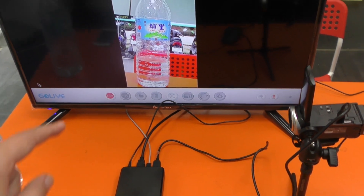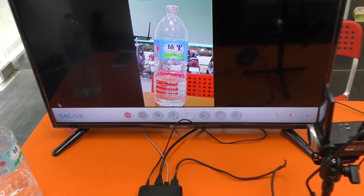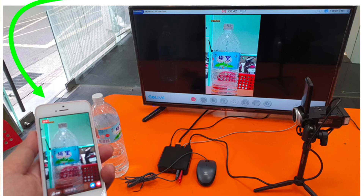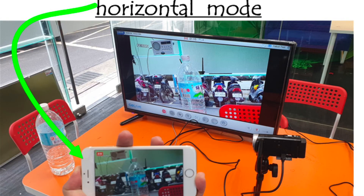I want to show the Facebook live can do 3 kinds of modes: one is the 4-chain mode, the second is square mode, and the third is hormonal mode.